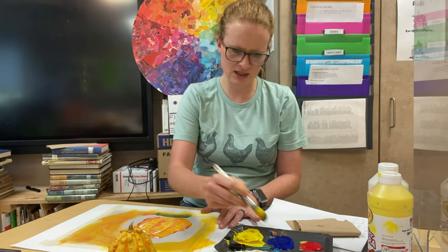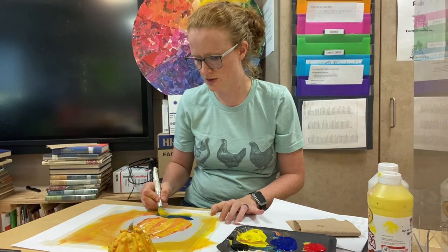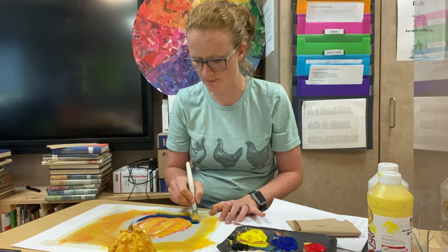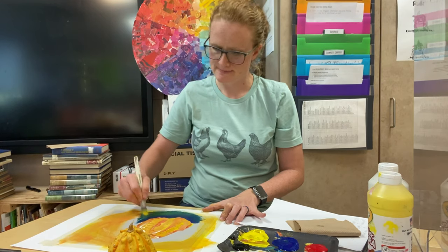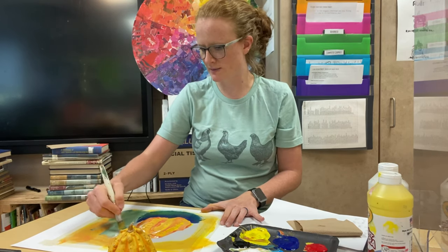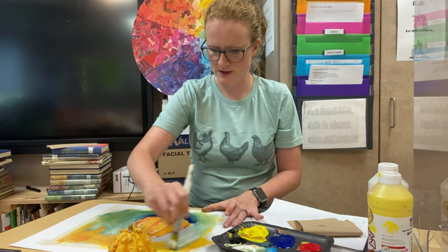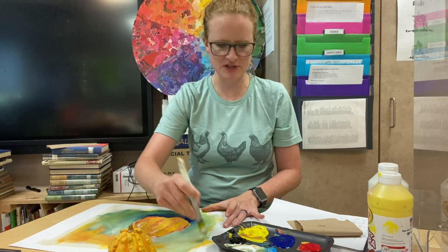I want to start putting in some shadow, so I'm going to get some blue. When you do the background, that's a great time to kind of define your shape a little bit more. You want to get enough paint on your brush that as you go around it's not going to be dry — you don't want to dry brush when you're trying to define something. I'm going to kind of fade that out, then get some white and start mixing that in. I'm a big fan of using white in the background of these because it kind of picks up a little bit of all the other colors left on your brush. You have to be kind of loose and just go with it.